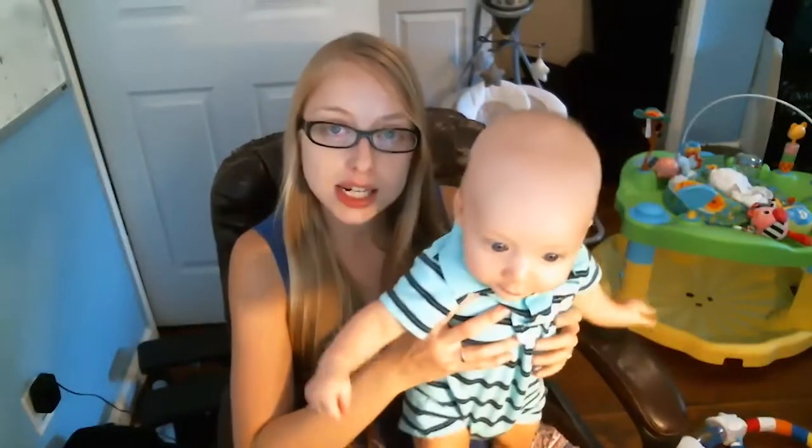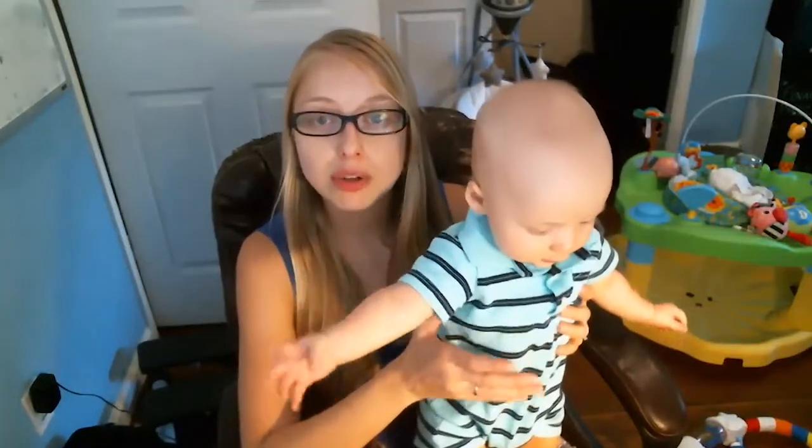A lot of my clients love using Zoom. It's also a great opportunity to provide webinars. So if you have a computer that does not have a webcam already installed, you may want to consider this Logitech web camera.